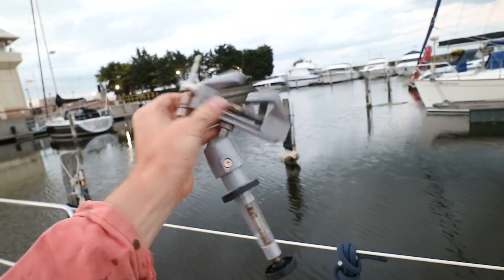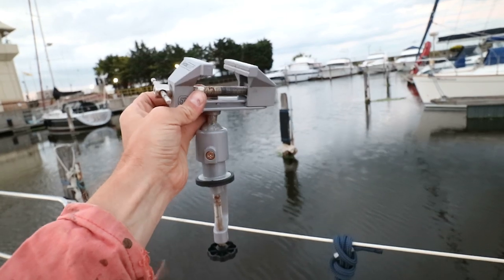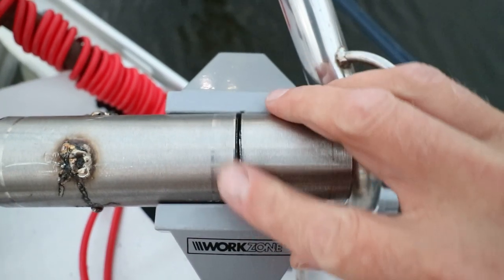We've got this little clamp-on vise on our boat — it's really handy, you can put it anywhere you like. We've got the two pieces clamped together now, so let's see if we can weld them.